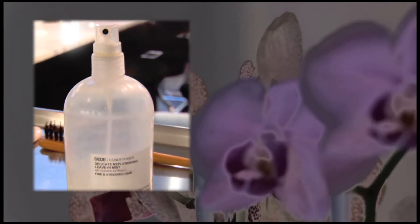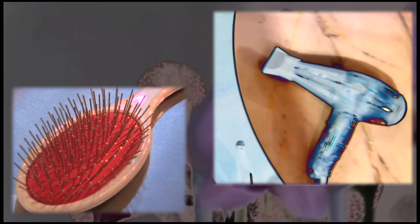We're going to show them how to get some great summer beach waves. A few things you'll need to get the Nicole Richie Beach Waves: detangling leave-in conditioner, a one-and-a-half-inch flat iron, a blow dryer, a detangling brush, and some ocean spritz.